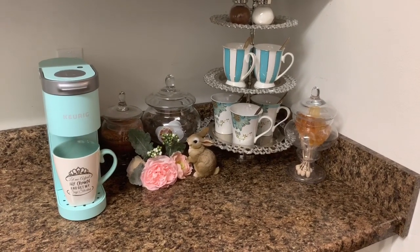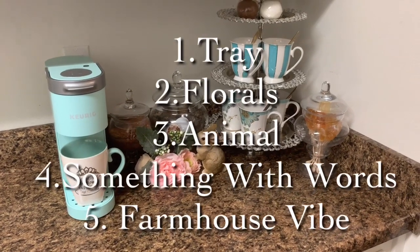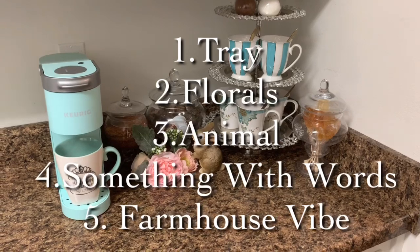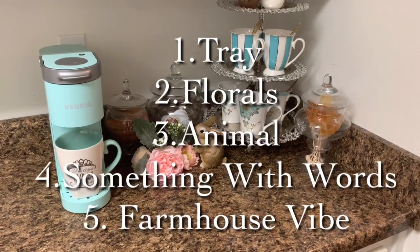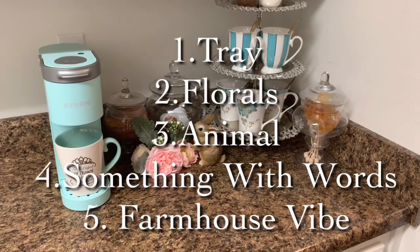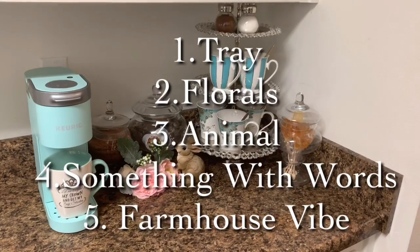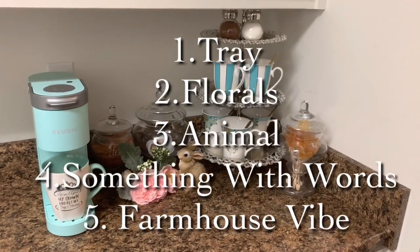This challenge had requirements — four actually. One requirement was that we incorporated florals. Number two, we had to add an animal of some sort. Number three, we needed to incorporate some words. And number four, she wanted us to give it a farmhouse vibe.